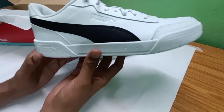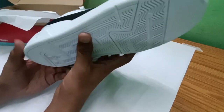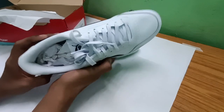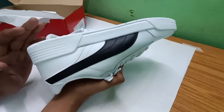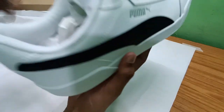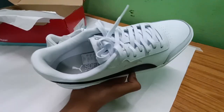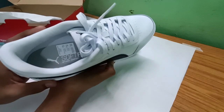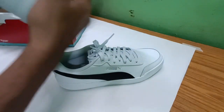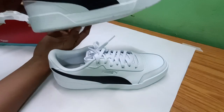This is the right shoe — UK size nine. I haven't worn them at all; it's been about 13 hours since delivery. Let me take off the inside cover. There's Puma soft foam inside as you can see.